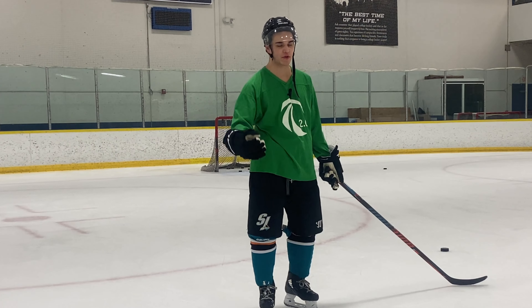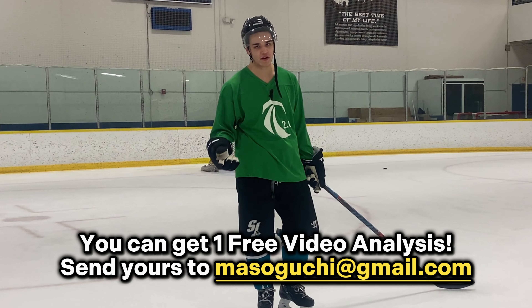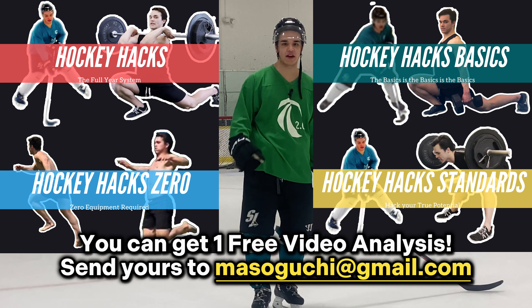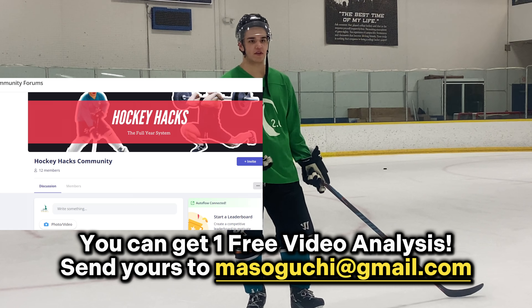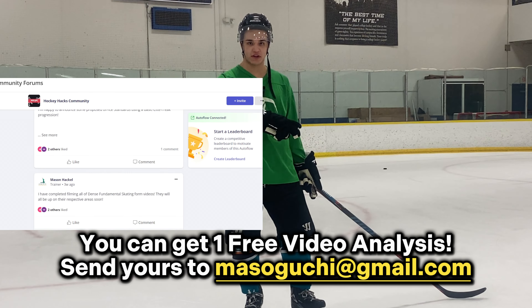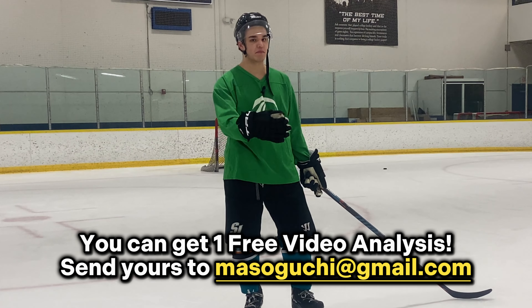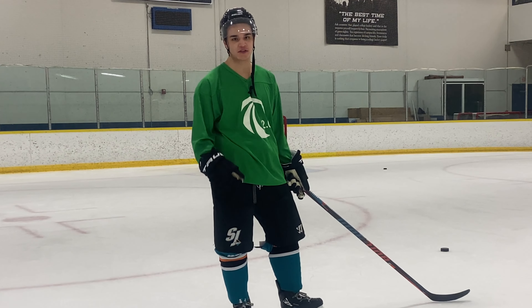You're getting a wealth of value here — this is what I usually promote to my one-on-one clients but I'm putting it out for free. Send me your video on all these shot variations, and if you haven't sent me a video already, I'll give you one free video analysis on your shot, whether it's in game or in practice. Go check out the HockeyX system and all my other programs if you want personalized coaching. If you join the HockeyX community you'll have access to me directly, a community forum, and a customized plan. For even more in-depth coaching, apply for the HockeyX full year system — a three to five year development plan for anyone who really wants to invest in their hockey development. Thanks for watching, go achieve the standards, and I'll see you next time.